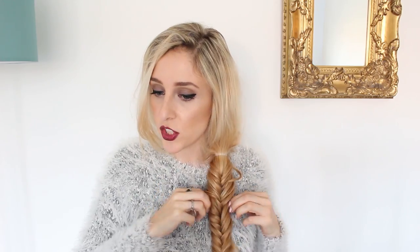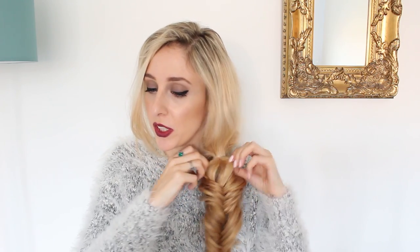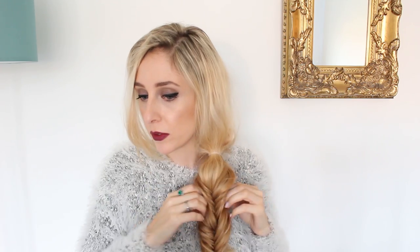Once you get to the end, just add a clear elastic. Then start messing it up — I like to pull the fishtail apart slightly just to make it a bit looser and make some bits look a little bit fuller. I don't mind if it looks quite dishevelled, because that's the look I want to go for.